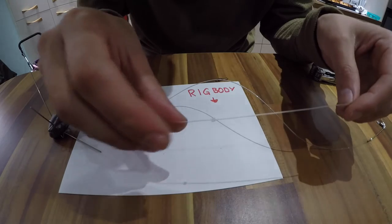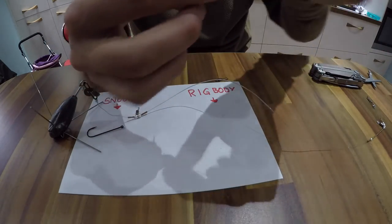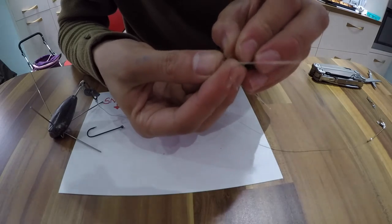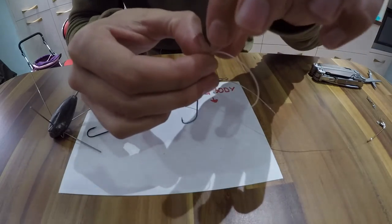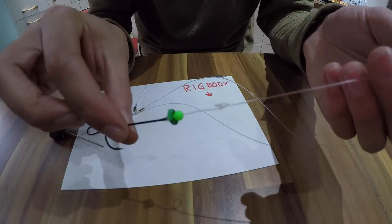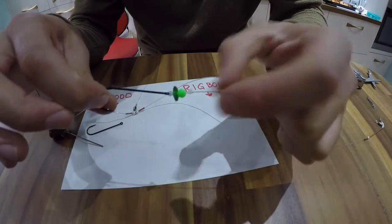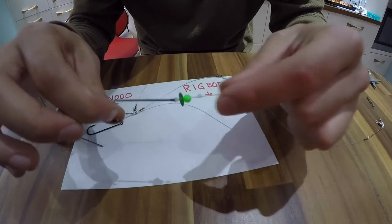I've slid the bit of silicone tubing on, and what I'm going to do now is go back through the other side of the silicone tubing — that's what holds it in place. Because it's so small, this piece of silicone, you should be able to slide it up and down the line later on to suit the size of your bait. See that? It slides up and down the line no problem.